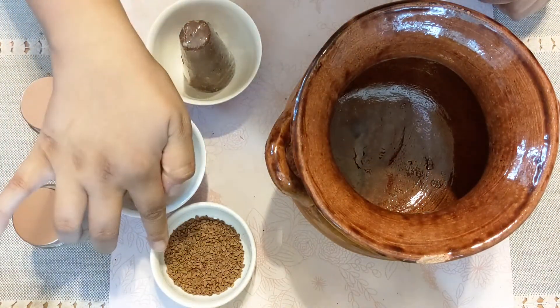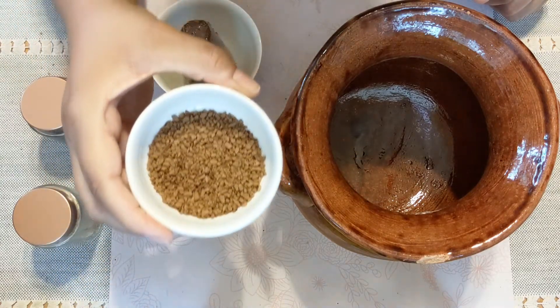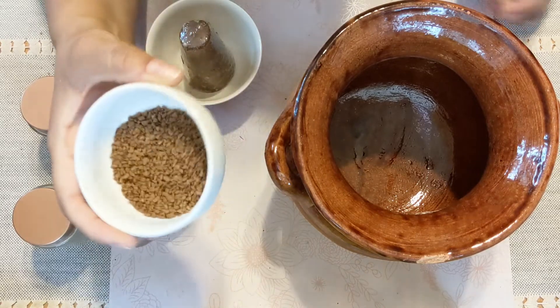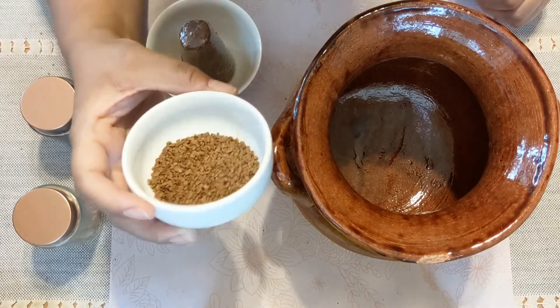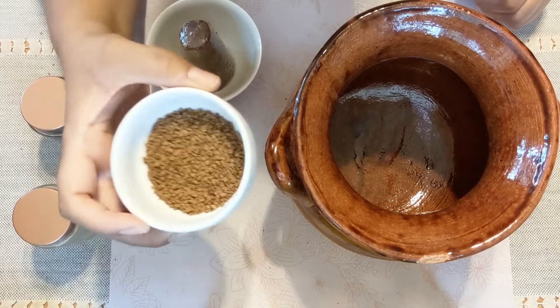The last thing we'll be using is coffee. I have just ground instant coffee here, and you can actually use whole beans ground if you want to use it the more traditional way. But I find it a little bit easier to use instant coffee because then you don't have to do the straining process to get the coffee grounds out. So we'll be using instant coffee today.